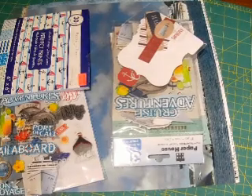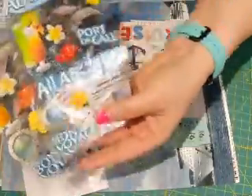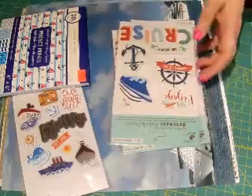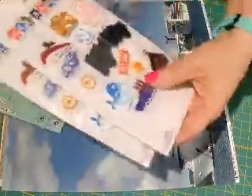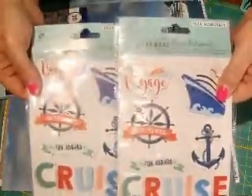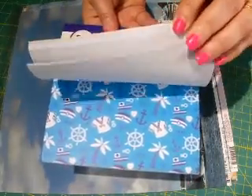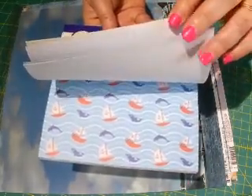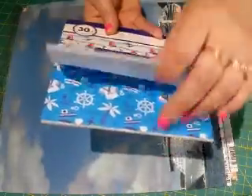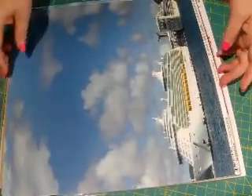Here's some of the supplies I'm probably going to use. I have die cuts, two things of stickers, and these ones are all other stickers — I have two of the same of those ones and two of the same of those ones. And this little small paper pad that has anchors and little sailboats, and I think there's whales in there somewhere — yep, at the back. That'll be cute.